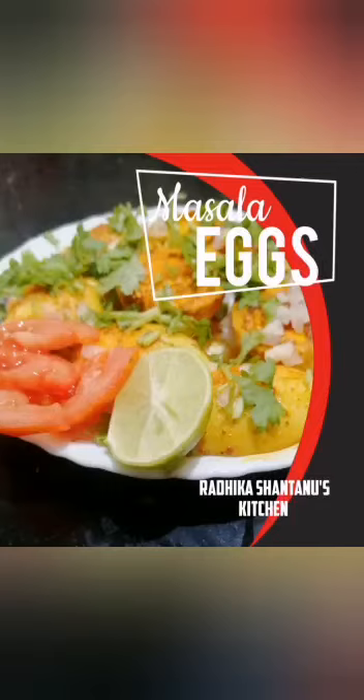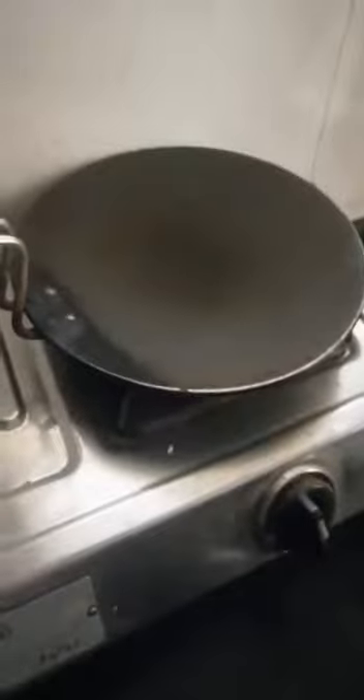Namaskar, welcome to my YouTube channel. Today I'm going to make masala eggs. First, we have to take four hard-boiled eggs and cut them into half vertically, as you can see. Then we have to take a pan.